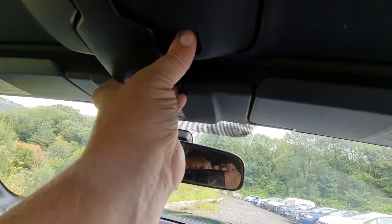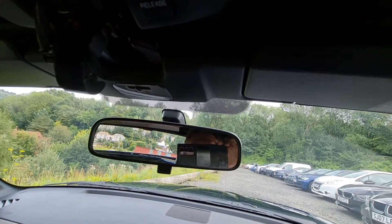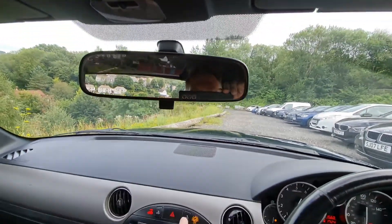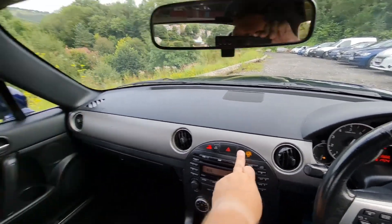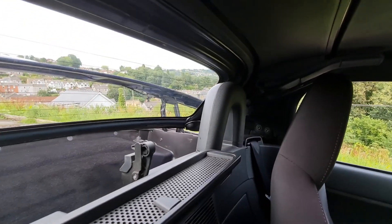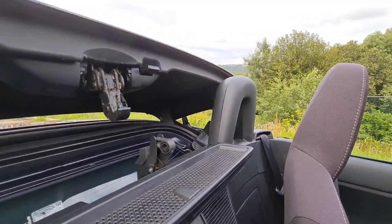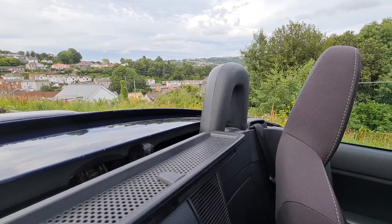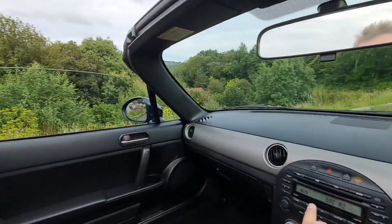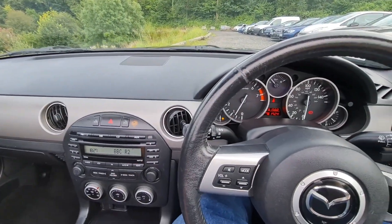First thing to do is press this button here and flip that back - that's the only manual thing you have to do for the roof, because the rest of it is done off these switches on the dashboard. Press that one there: the windows drop, the boot flips open with a little cover behind it, and the roof goes back in two pieces. It's simple, it's fast, and it glides back into place. That beep tells me it's finished its sequence.